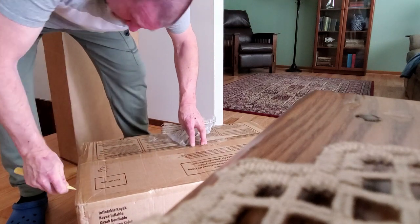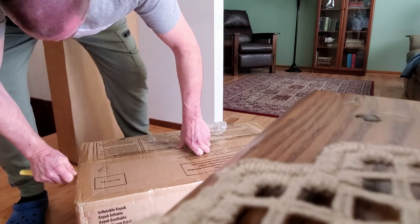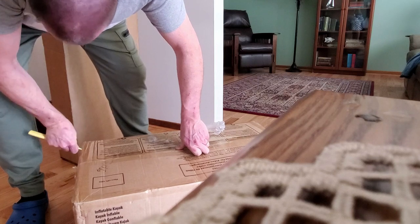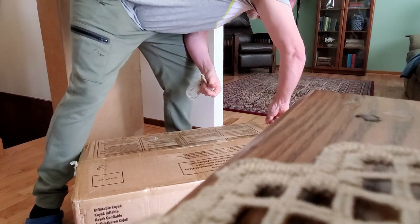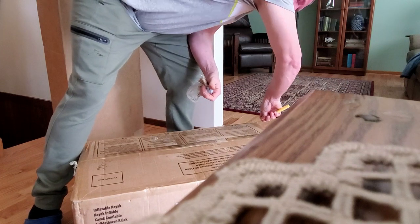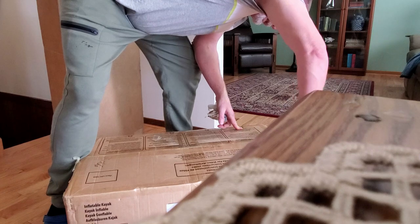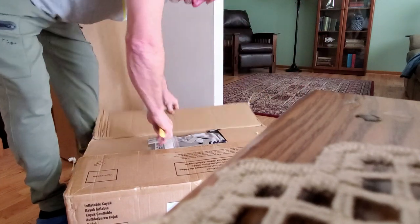Be careful — you don't want to cut whatever is in there. Don't tell my wife; this is one of her kitchen knives. She doesn't like it when I use kitchen knives for purely utilitarian reasons.